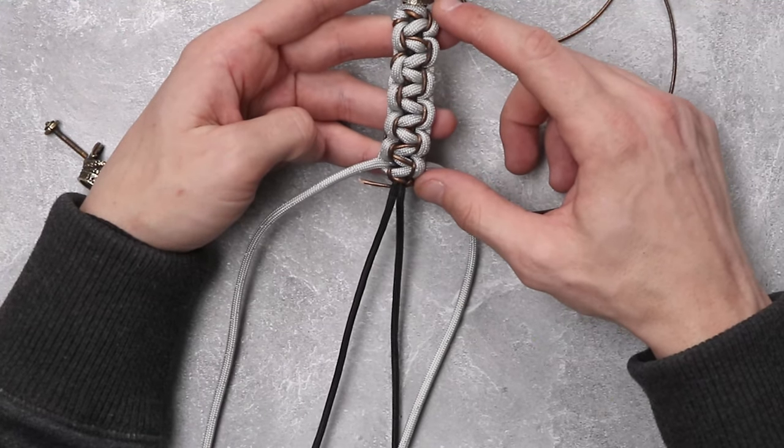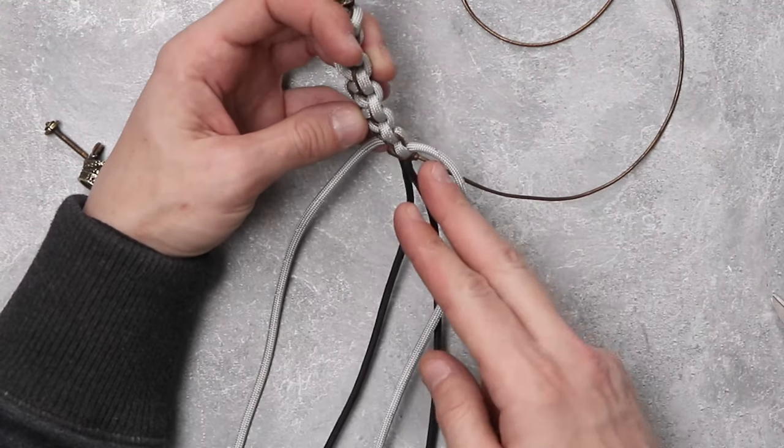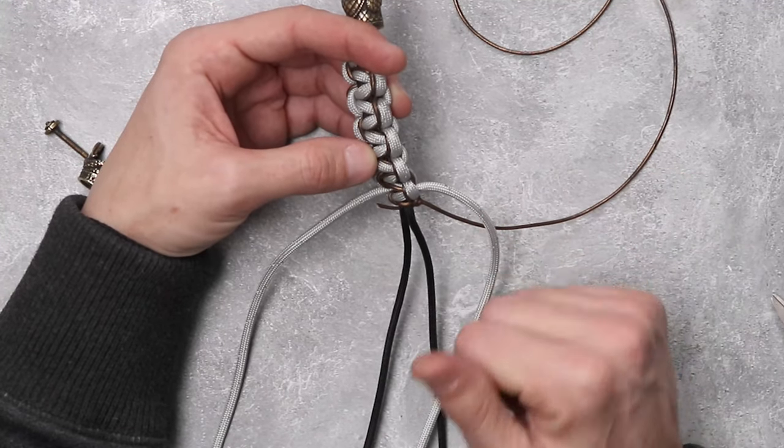Once you have the length down that you would like for the bottom of your lanyard, all you have to do is snip the extra paracord and light it down.